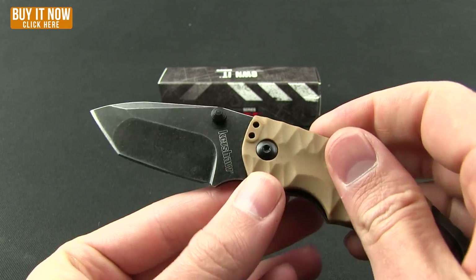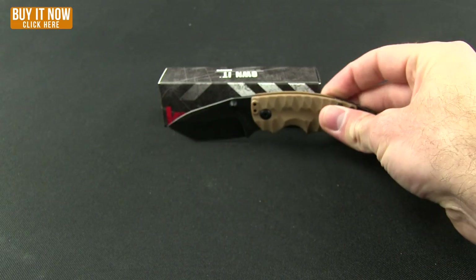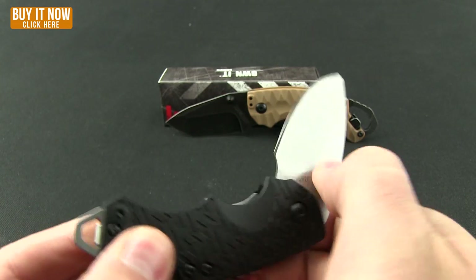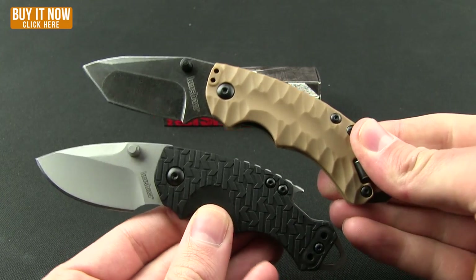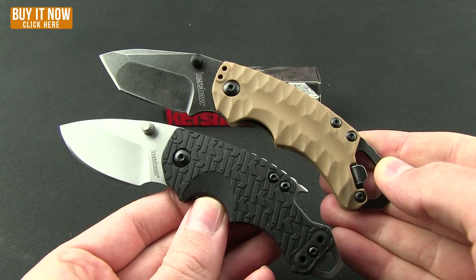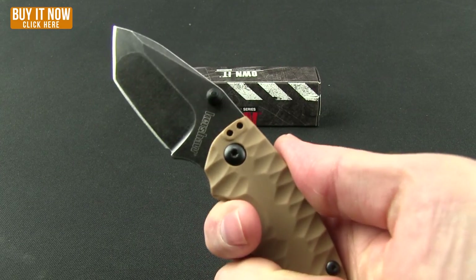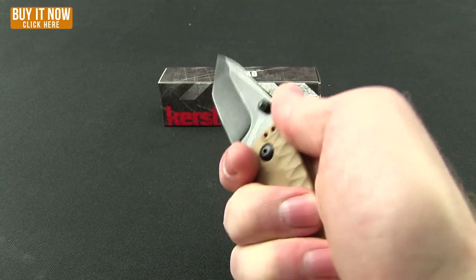As far as the blade goes, you have double thumb studs and you're getting a tanto tip with this rather than the drop point of the original. That's a good comparison to see — you are getting a slightly larger handle as well as blade in the Shuffle 2.